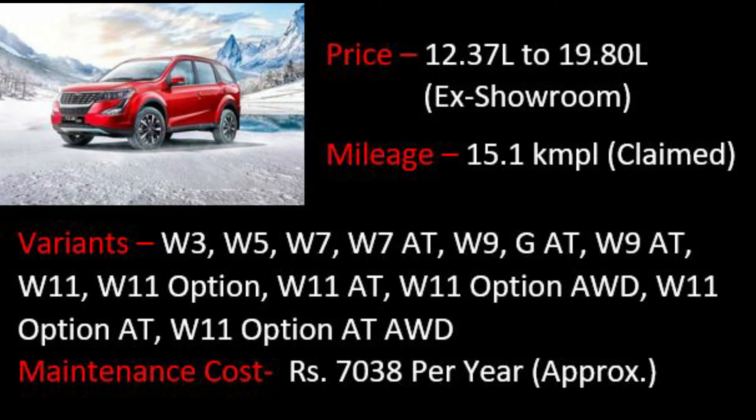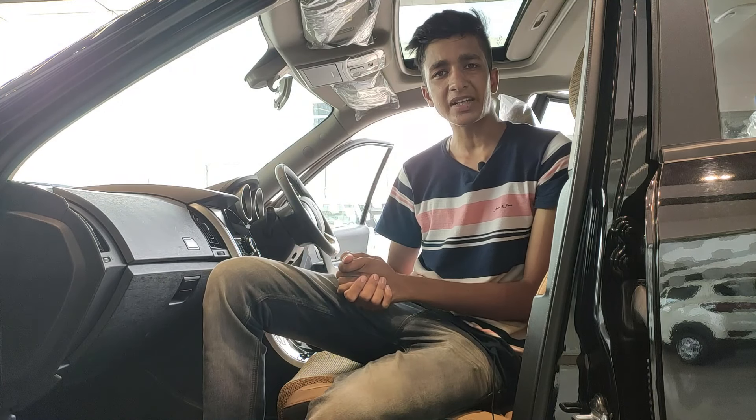The XUV500 starts at 12.37 lakhs and goes up to 19.80 lakhs ex-showroom. The company-claimed mileage is 15.1 kmpl. There are 13 total variants available, and the maintenance cost is approximately 7,038 rupees per year.